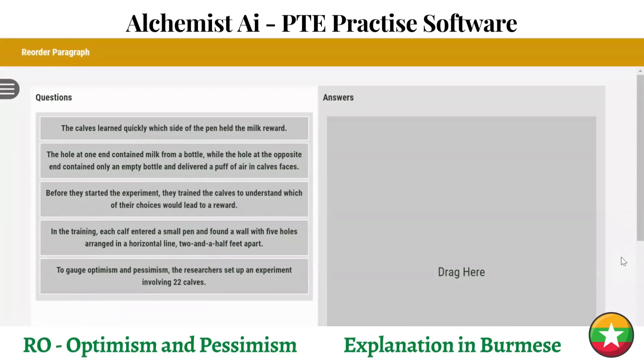Hello everyone, welcome to my channel and welcome to Optimus Symbol and Preptimus Symbol. Reorder is the first one.